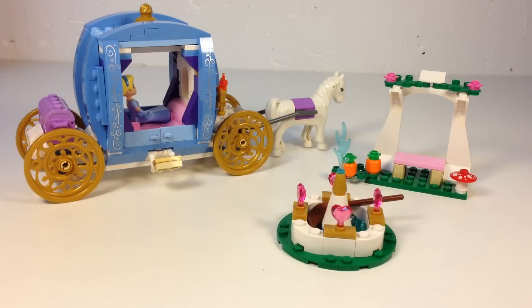Hey, it's Briggsar, and today we're going to look at one of these Lego Disney Princess sets. This is set 41053, Cinderella's Dream Carriage. This is one of those Friends-style Lego sets. It doesn't say Friends on the box, but the minifigures are like the Friends sets. So, let's look at this set.